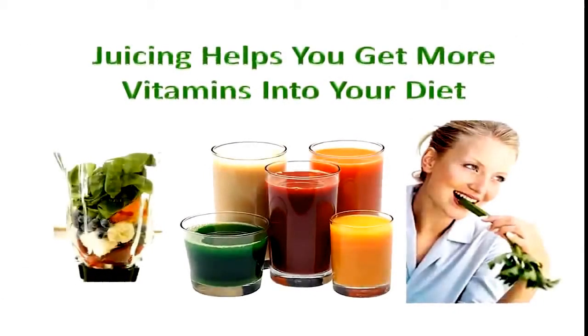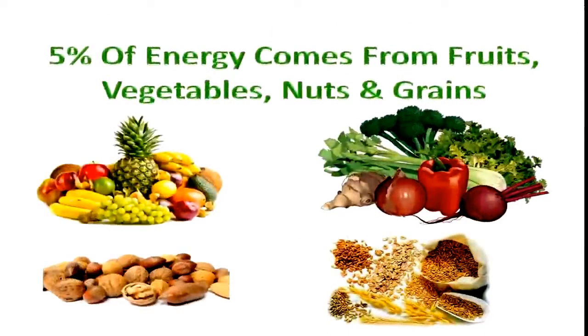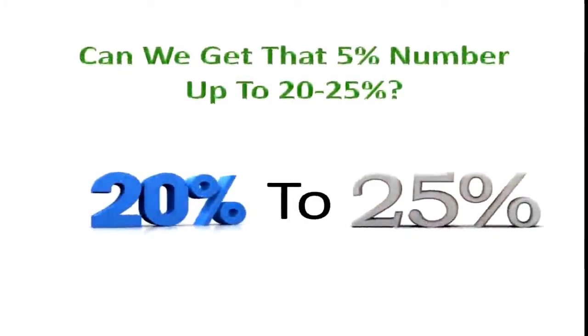Juicing helps you get more vegetables into your diet whether you juice them, blend them, or eat them. Right now we're only getting about 5% of our energy from fruits, vegetables, nuts, and whole grains. The rest of it is coming from animal food and processed food. It would be really advantageous to get that 5% number up to 20 or 25 percent.